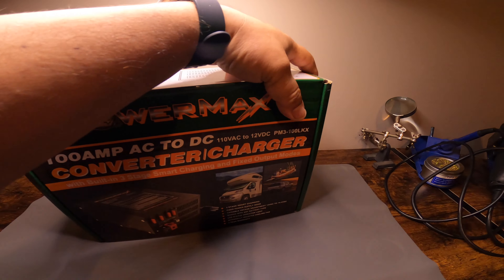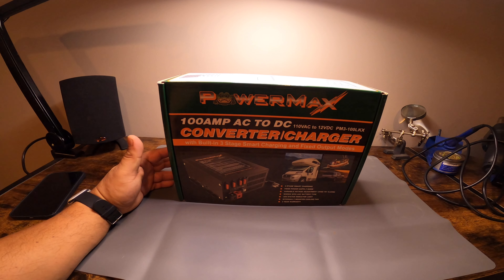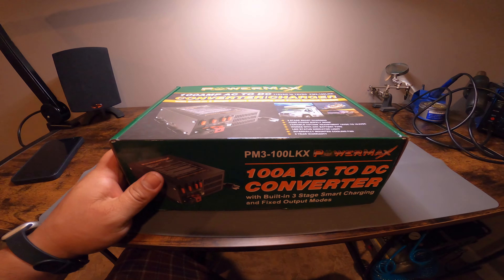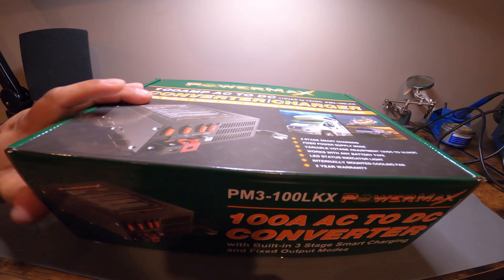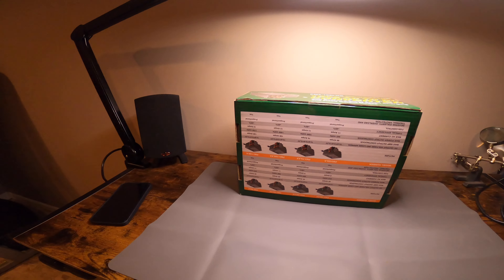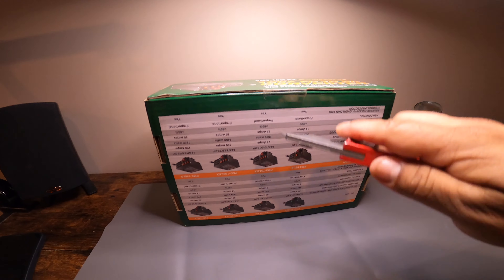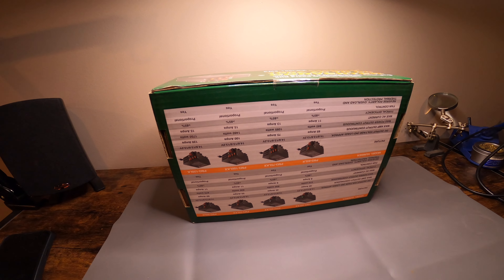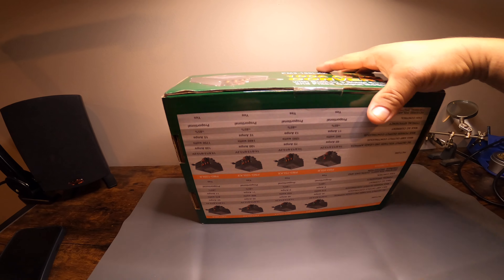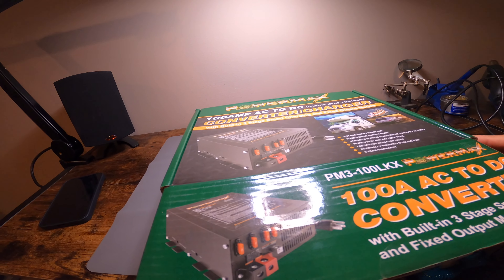So I purchased this PowerMax 100 amp AC to DC power supply, and from what I've seen this should do the trick. I've had this for over a week now and I haven't opened it, so we're going to open this together and see what's inside. The tape is still intact — it's all together still. Let me get a knife. This small box is pretty heavy.